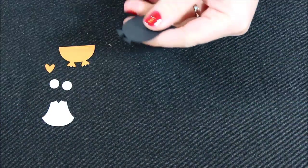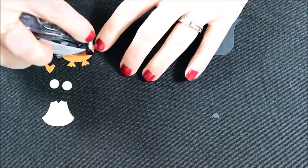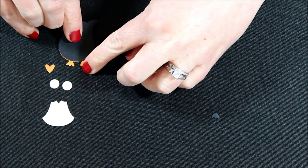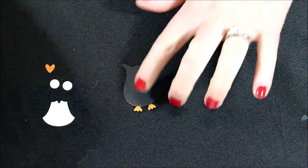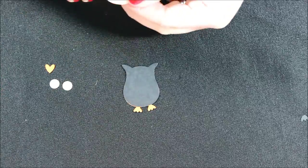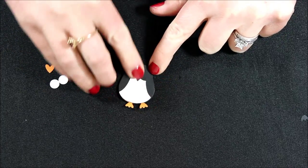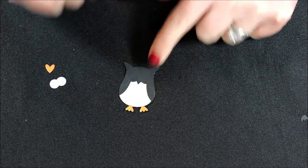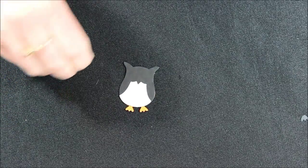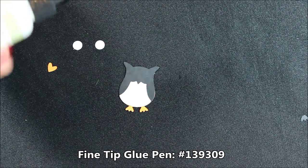Let's get started by chopping off the little black feetsies. Then we will add a little dab of snail adhesive to the orange feet and line those up — so now he has his little orange feet. Then we're going to add a little bit of snail adhesive to our little breast piece and line that up at the very bottom, so instead of having it up high it's going to line up with the bottom of our little owl piece. For the little eyes I'm going to use the fine tip glue pen to add the little white circles.